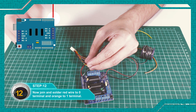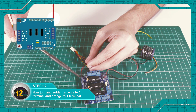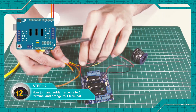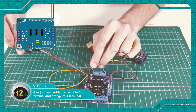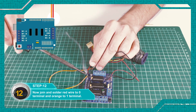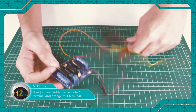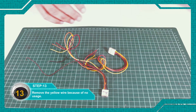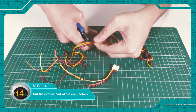Connect the red wire to terminal zero and the orange wire to terminal one — solder to connect. Remove the yellow wire as it has no use.